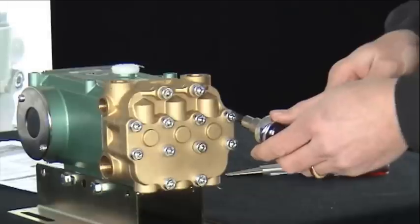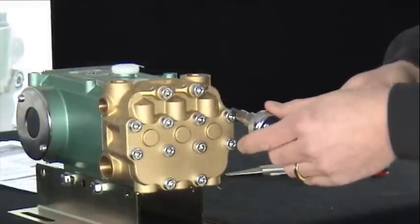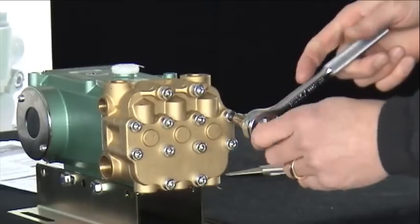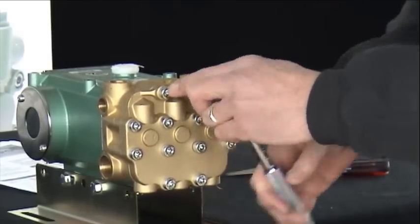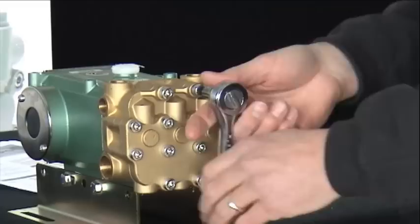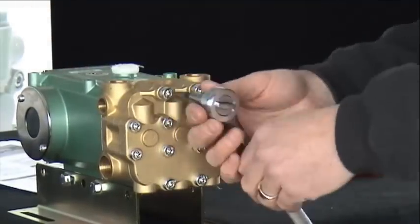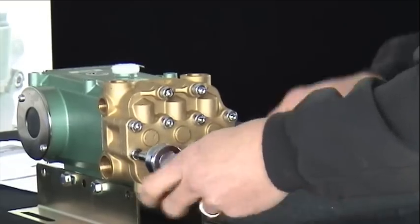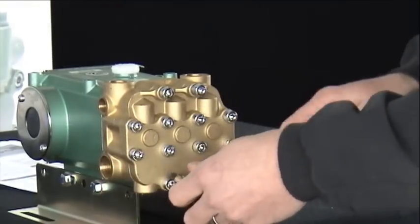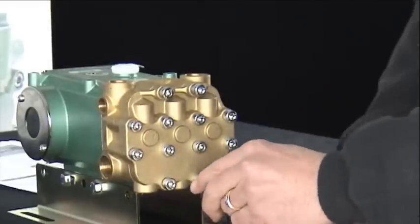Our first step will be to remove the outer 8 bolts on the head assembly. For the purpose of this video, the torque was previously removed from these bolts. Again, remove the outer 8 bolts.